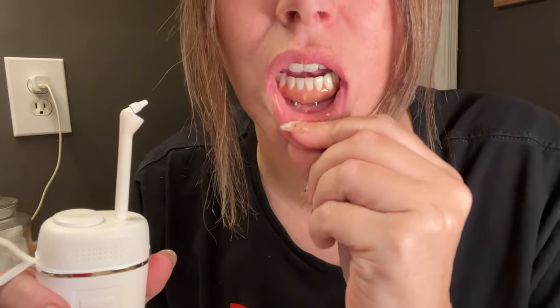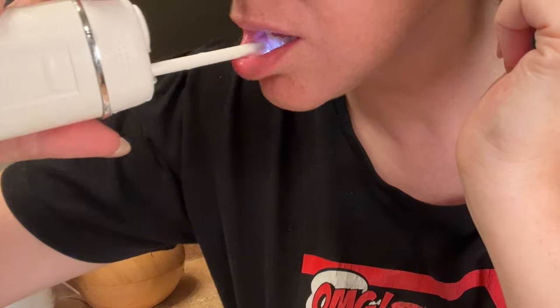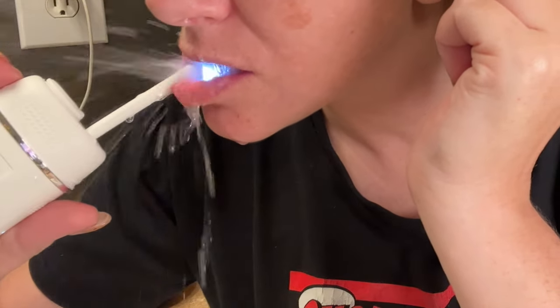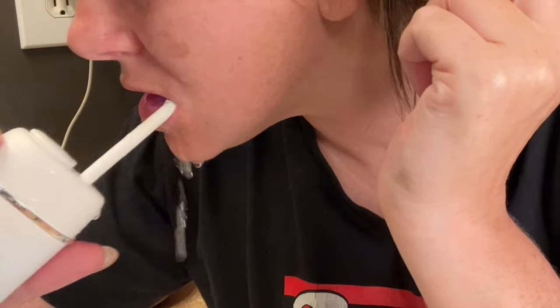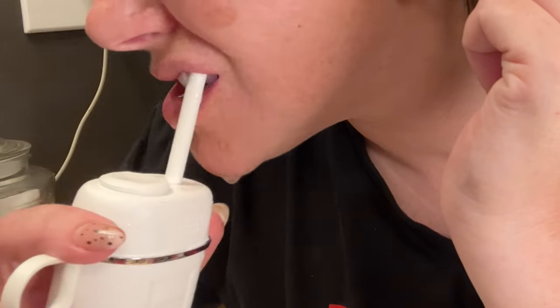Now that I've loosened everything up with the super floss, I'm going to use the water flosser to further clean everything out. I'm specifically focusing on the underside of my hybrid — down here and up here. Tiny food particles get trapped underneath your hybrid, so that is the place you want to focus on when using a water flosser. Next, I use mouthwash, and when I swish it in my mouth I'm making sure it gets all up under the hybrid. Then the very last step — I take my toothbrush, run it under the water again, and inspect.